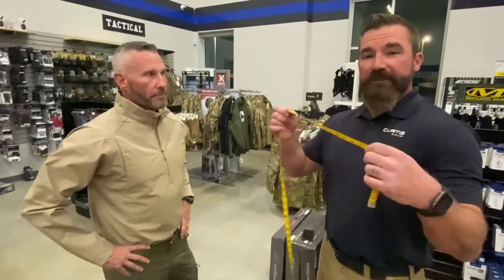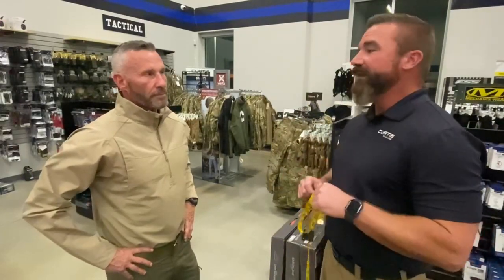Hey guys, this is Jason Richards with Curtis Blue Line. Today we're going to show you how to size an armor carrier from Safariland. This would apply for the Bothell or the Oregon City outer armor carrier. I've got Ken Purdy here with me and we'll get right to it. All you need is a soft measuring tape — make sure that you use soft measuring tape, it'll keep all your measurements accurate.